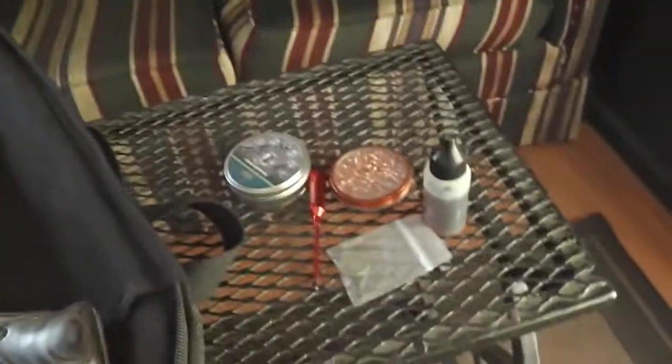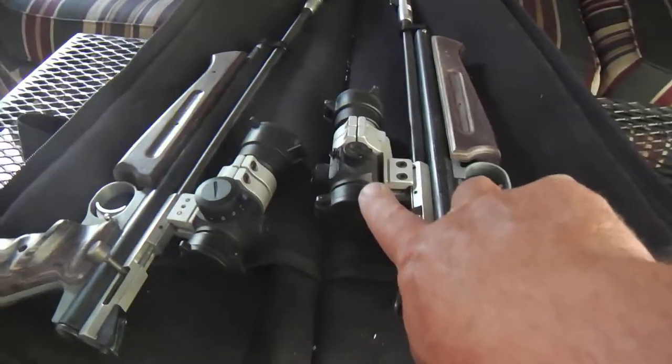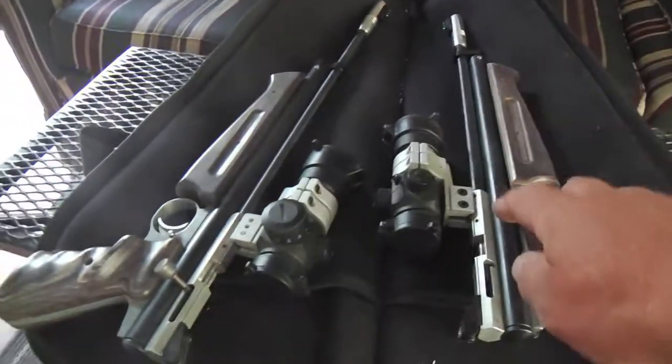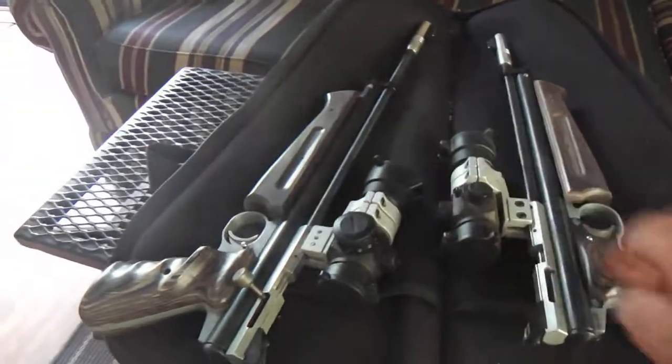I've got some extras too. A laser sight — this will sight in the red dot scope. You just put it in the barrel and it has a bushing for both the .177 and the .22 caliber. You can sight them in quite nicely.